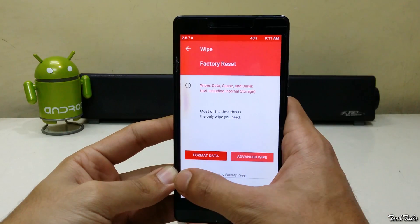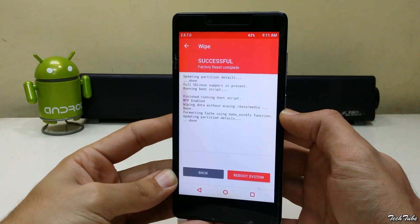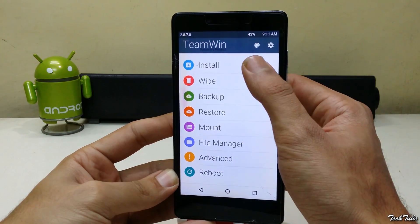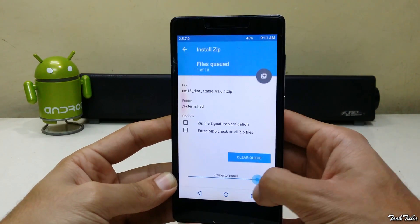Now go to Wipe, swipe to Factory Reset. Now click on Install. Go to the folder where the ROM was saved and swipe to install it.